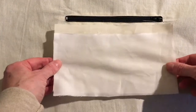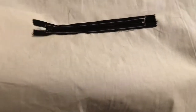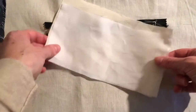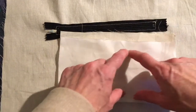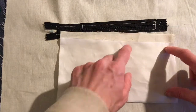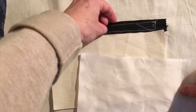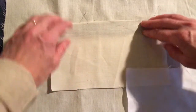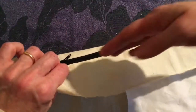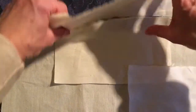The next step is attaching a pocket bag to the zip. Flip it over. You have one piece cut in fabric and one cut in lining — the lining is one centimeter shorter. Attach the fabric piece to the top so that when you open the zip and look in, you see fabric.